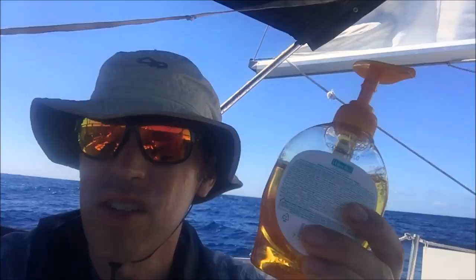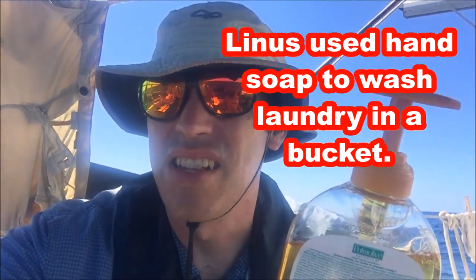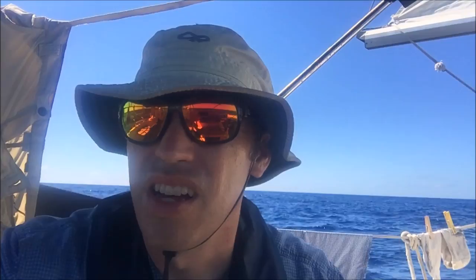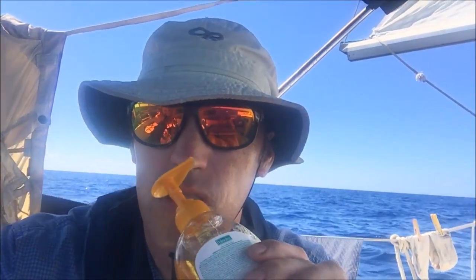I've been using hand soap to wash my stuff. I don't think my wife would approve of that. Some of our other crew members have just been using regular bar soap to wash, but the hand soap kind of smells good. So even if you didn't get it super clean, at least it smells nice.